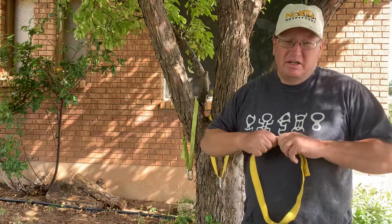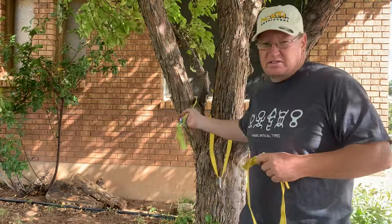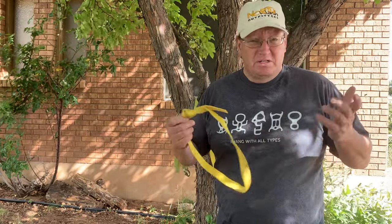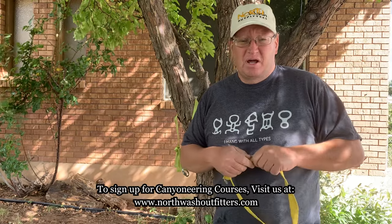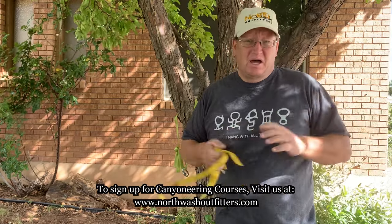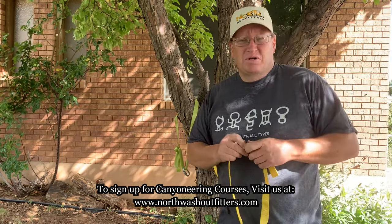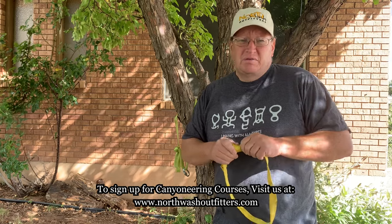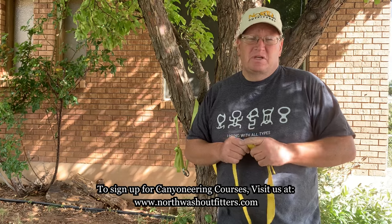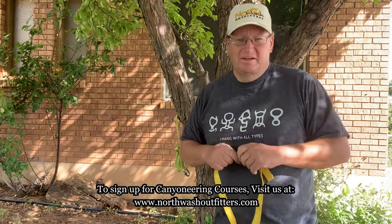That's the single strand webbing loop anchor — the basic anchor setup we use in canyoneering. Don't use fancy knots like the figure eight; go practice these. Take a piece of webbing and sit down — when you're watching TV or in your office. Any questions, hit me up. We've got some courses coming up this fall at northwashoutfitters.com — we still have a few openings. Love to see you come out and learn this and a lot more. Thanks for watching.